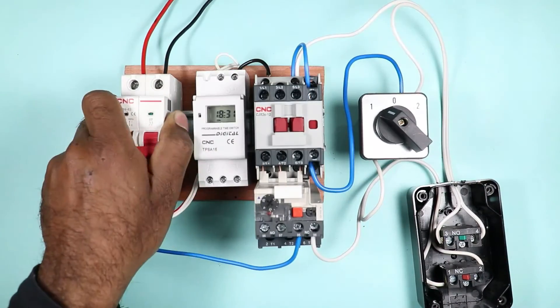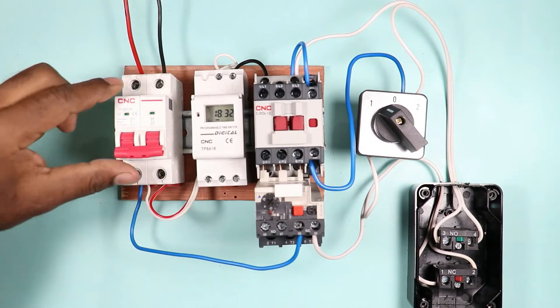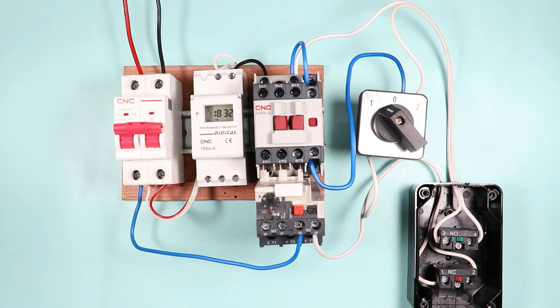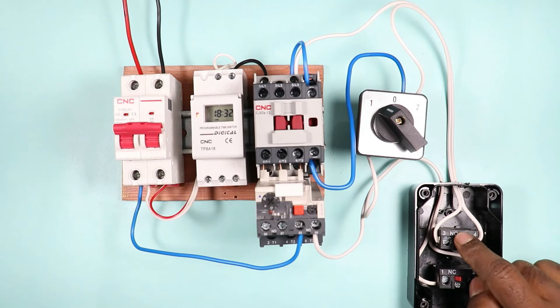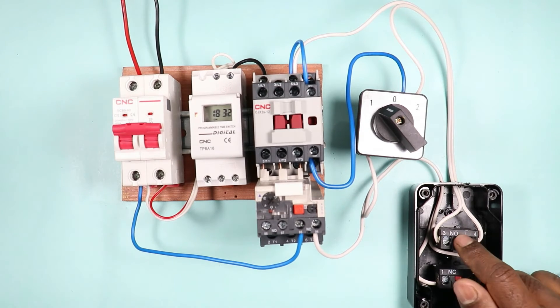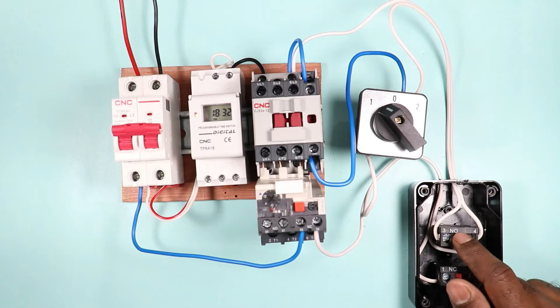After all these connections, I switch on the MCB and press the start push button — you can see the contactor is on now. On pressing the stop push button, the contactor is turned off. You can see: contactor on, contactor off. So with the help of these push buttons, we can regulate the contactor.